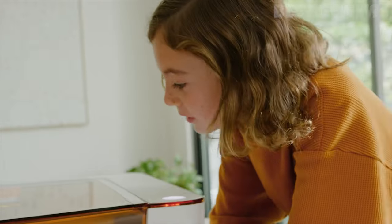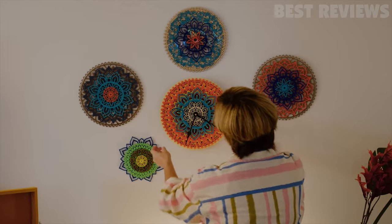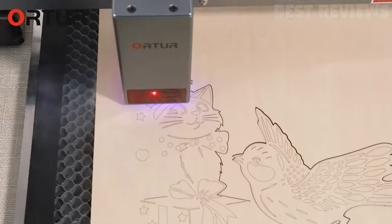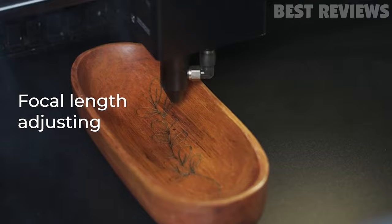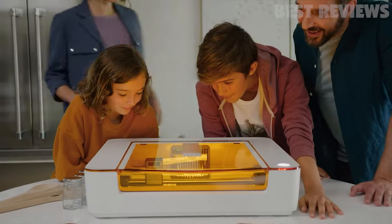Hello everyone and welcome back to our channel. Today we have an exciting topic for all the DIY enthusiasts and creatives out there. We'll be diving into the world of laser engravers and cutters, showcasing the top 5 machines you can buy this year. Whether you're a hobbyist or a professional, these machines are sure to take your crafting and engraving game to the next level. So without further ado, let's jump right in.